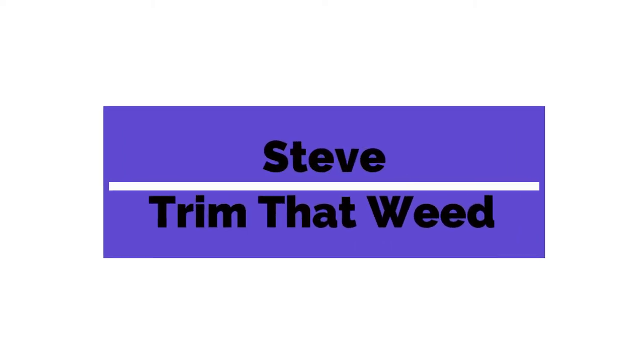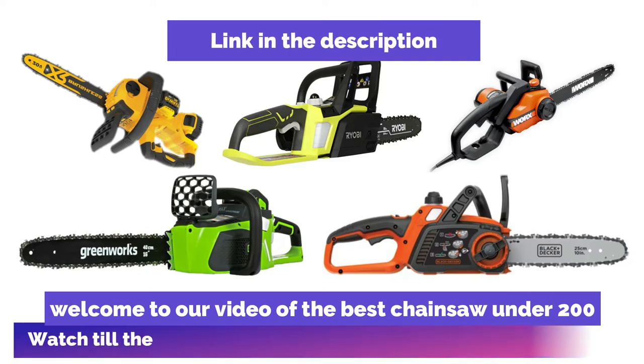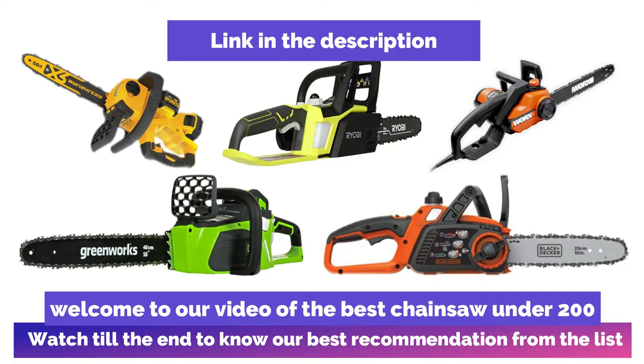Hey guys, this is Steve from Trim That Weed, and welcome to our video of the best chainsaw under $200. Watch until the end to know our best recommendation from the list.